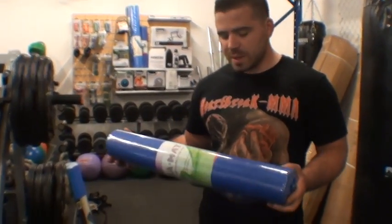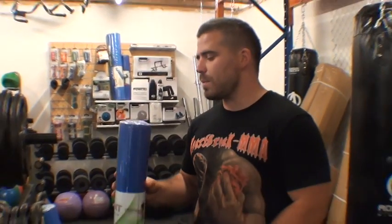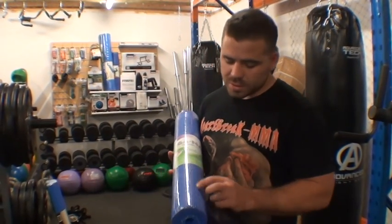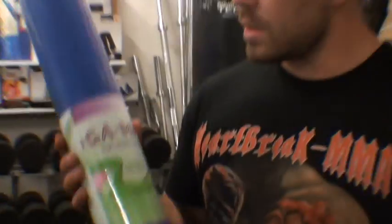Width wise, you're looking at 61cm and length it's 173cm. So just a nice, basic, simple EVA foam yoga mat, which has their non-slip material on the top of it. So there we are guys, that's the Force USA yoga mat.